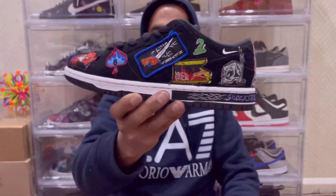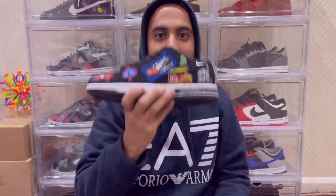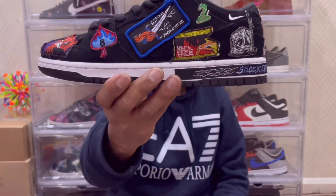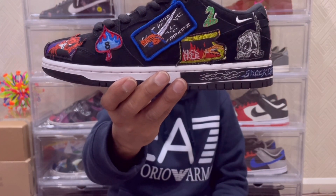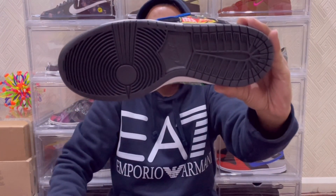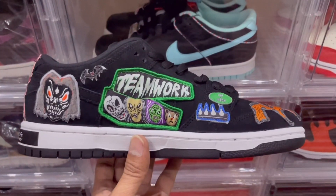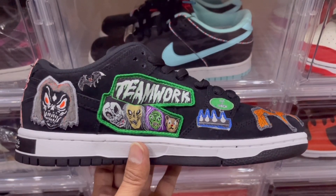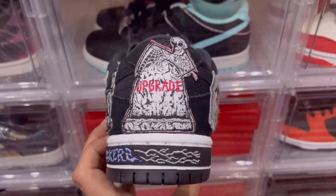There is a lot going on within the whole sneaker — it is really random. The midsole itself is a nice clean white rubber midsole that falls in really well with the rest of the sneaker. The outsole is a clean black rubber outsole; I'm glad they didn't go white. SB Dunks look really nice with a black outsole. You also have a scary skeleton hanging over a gravestone on the outsole.